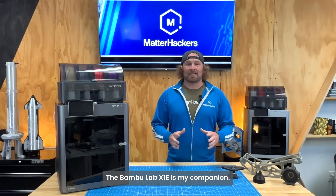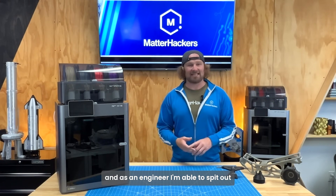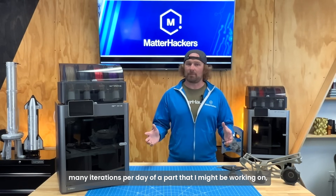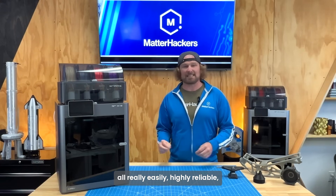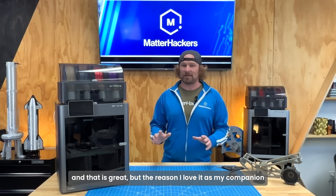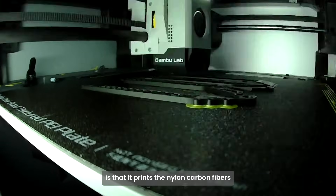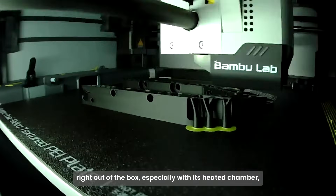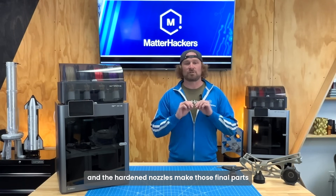The BambooLab X1e is my companion. Honestly, it sits next to me at my desk, and as an engineer, I'm able to spit out many iterations per day of a part I might be working on. It prints PLA, ABS, PETG — all really easily and highly reliable. But the reason I love it as my companion is that it prints nylon, carbon fiber, and those more engineering-grade materials right out of the box.